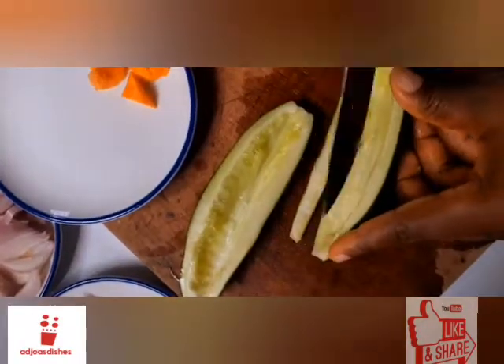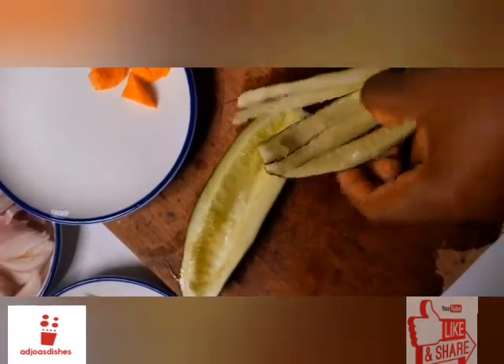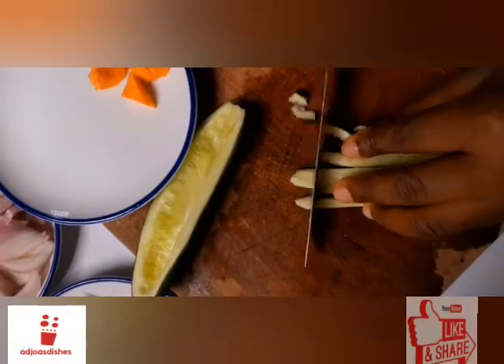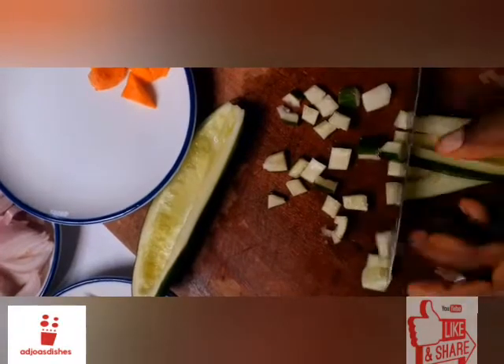I'll be using one half of the kakimba in my stew and in the stir fry. The other half will not be going into the stew, so I'll be chopping that one separately in a different shape.